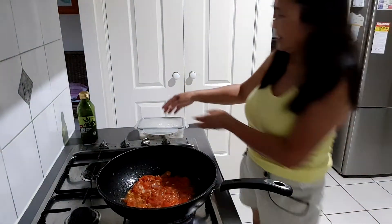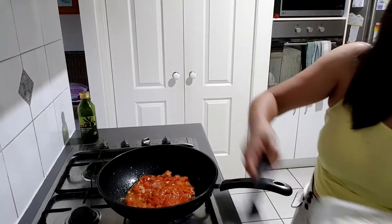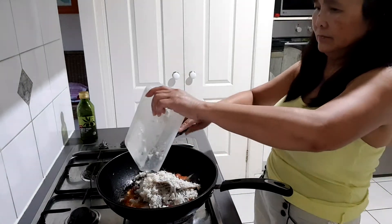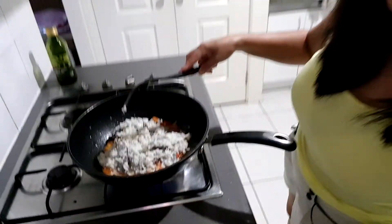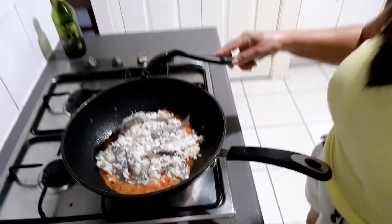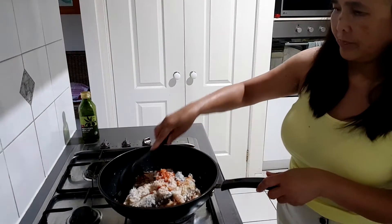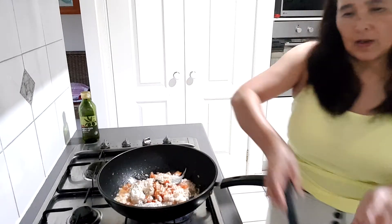And then we'll cook our burro — it will turn into fish. And then spice it.